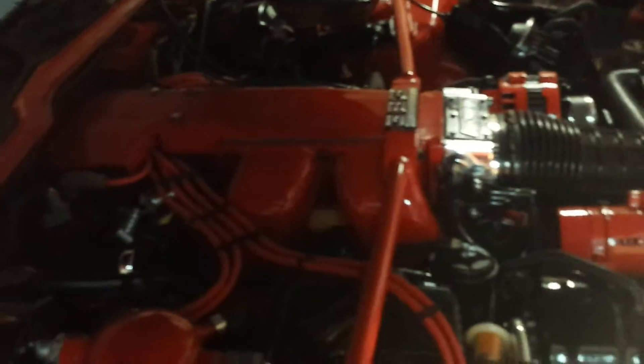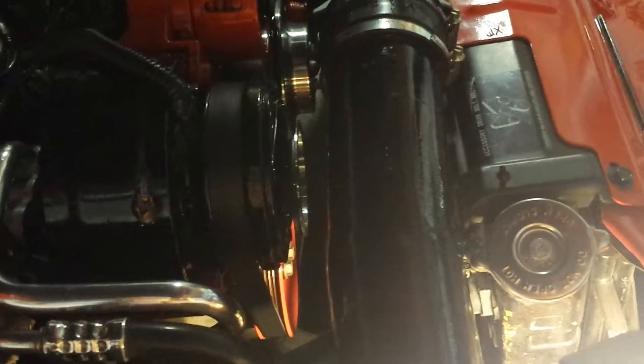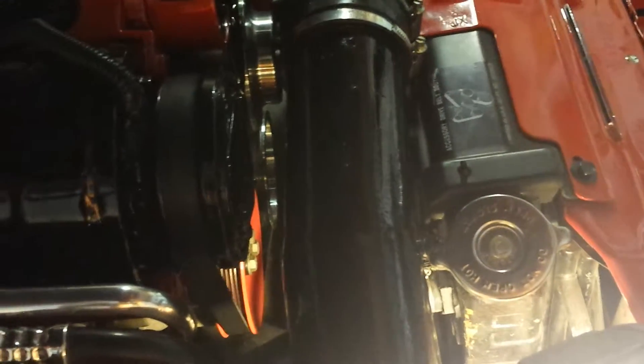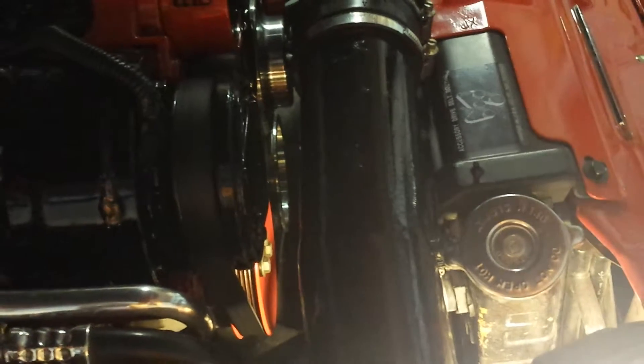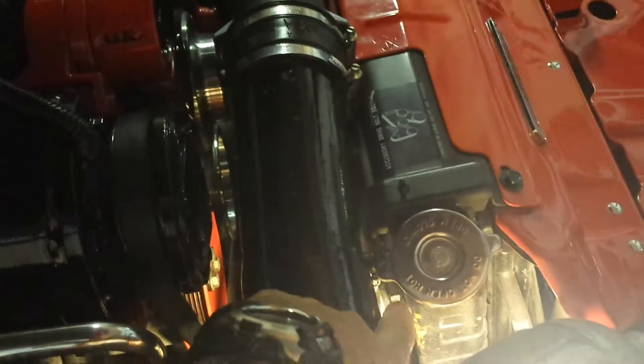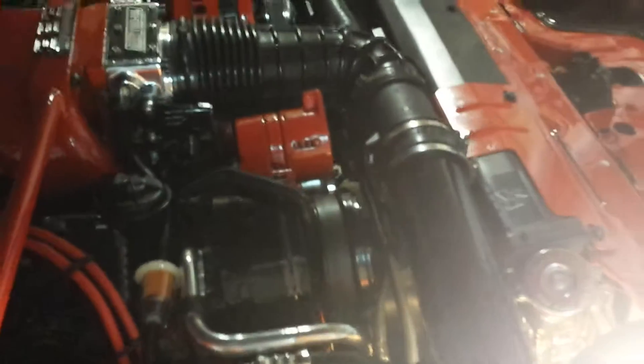I've got to tell you about the factory setup first. This radiator right here is not a factory radiator, but it is a factory equivalent — it's not a beefed-up radiator. The factory configuration has the radiator cooling three elements: the engine oil, the coolant running through the engine, and the transmission cooling lines that attach on this side of the radiator and run back to the transmission.